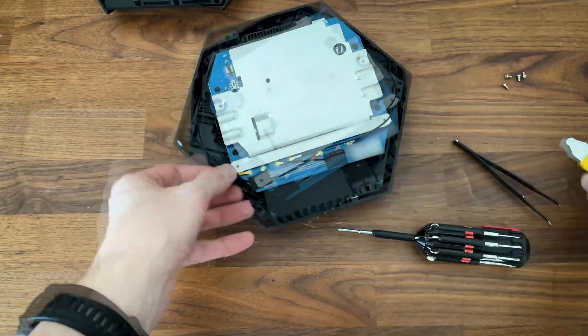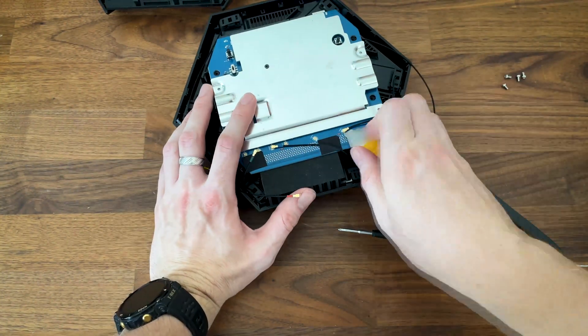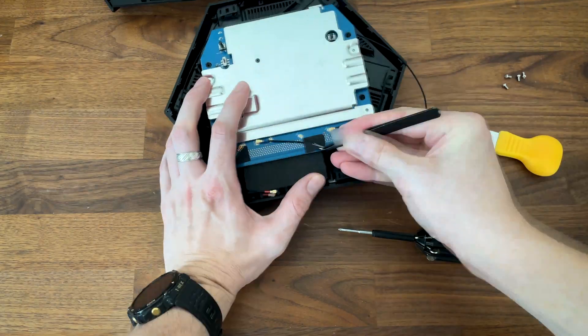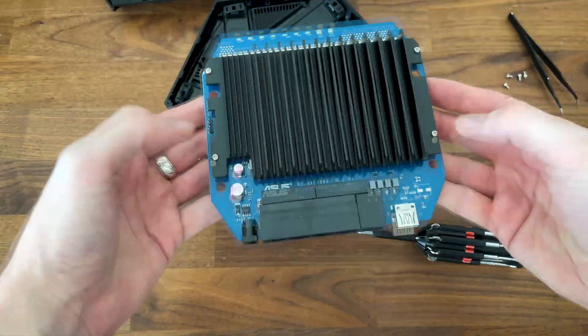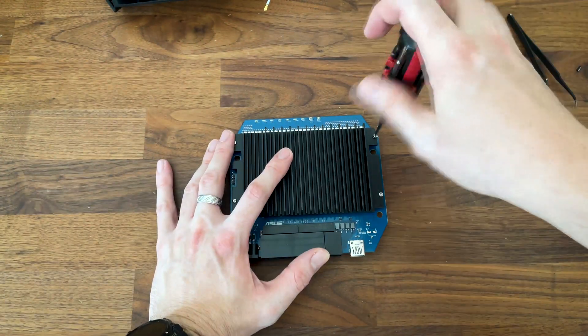To do so, we need to disconnect the antennas, which is easy to do, but be careful not to damage them. It's great that ASUS didn't solder them to the board, and hopefully doesn't adopt this practice, which is fairly common on other brands such as Eero and TP-Link.